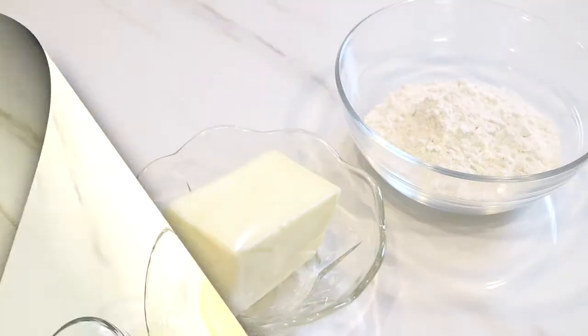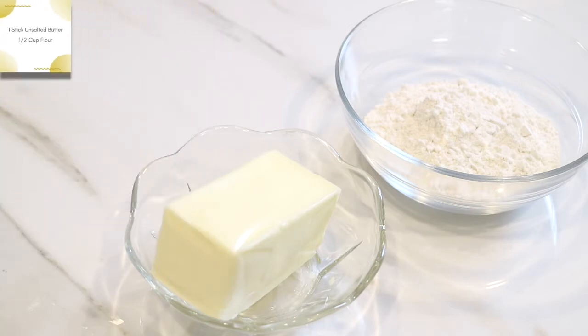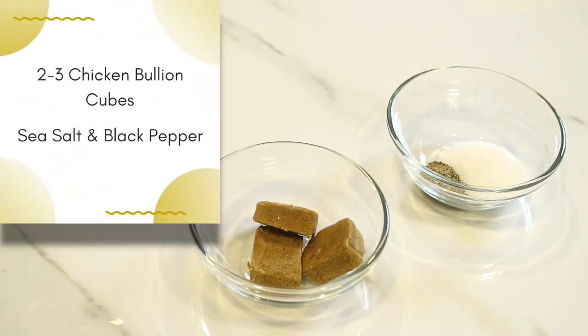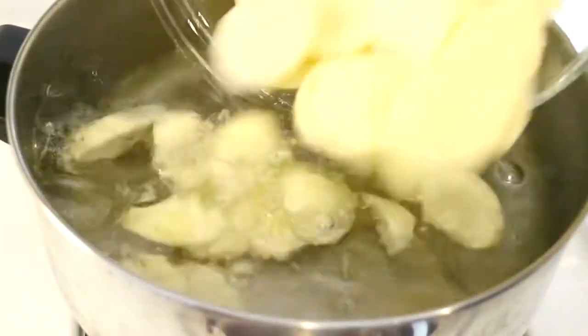To make the gravy I'm going to use one stick of unsalted butter and a half a cup of flour, and I'm going to add two cups of water and one cup of whole milk. I'm going to flavor the gravy with two to three chicken bouillon cubes, sea salt, and black pepper.